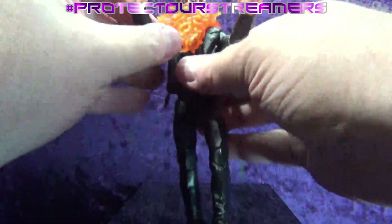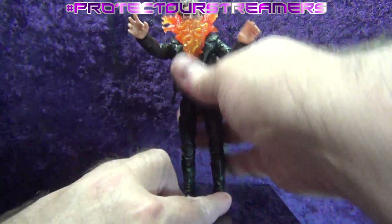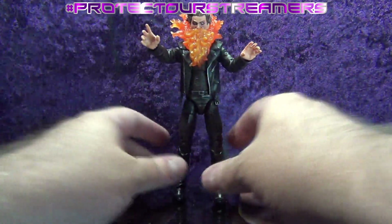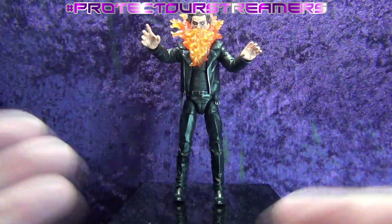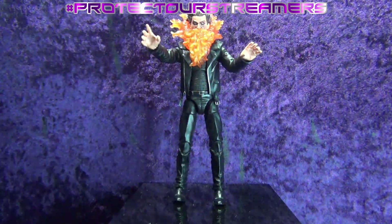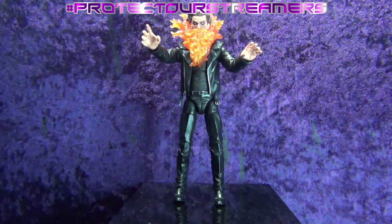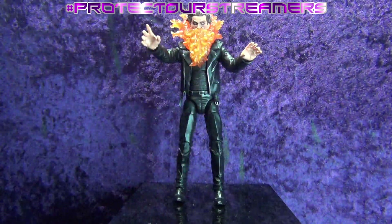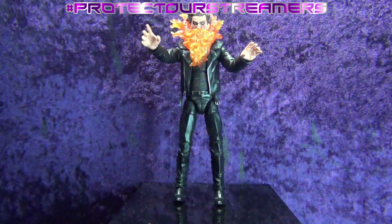Let's pop his head back on and get him stood up. I guess this is the way he uses his power — he projects heartburn onto people. I don't know what his power set is. If you'd like to leave a comment down there — either James Wilkie or anybody else — about who he is and what he does, I know I could look it up but it's more entertaining for me to read your comments.